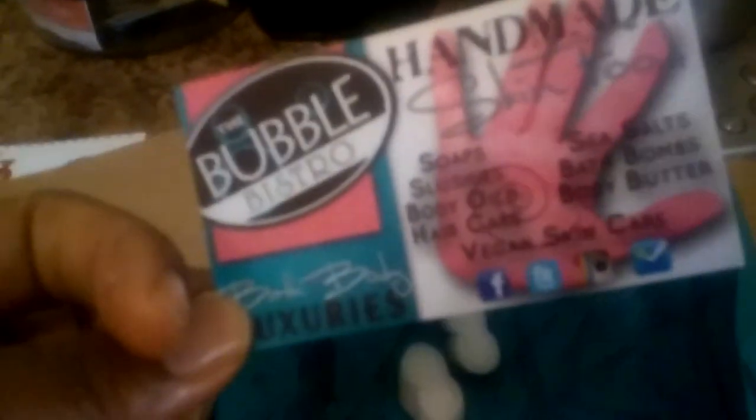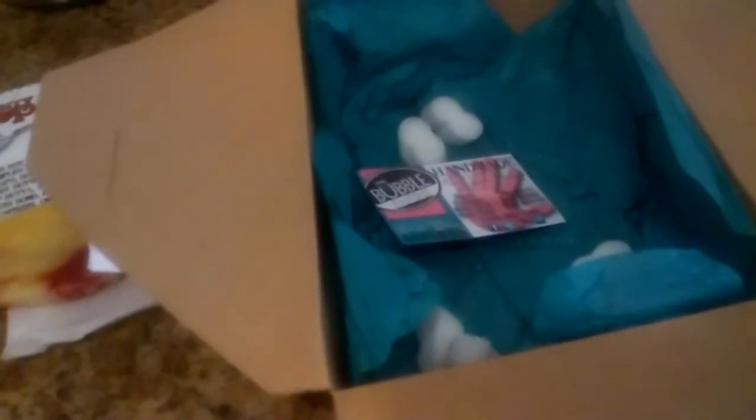That's my Bubble Bistro order. It does tell you the hours: Monday through Tuesday closed, Wednesday through Saturday 10 to 7, Sunday 12 to 5. Those hours apply to the Memphis, Tennessee location at 425 North Watkins Street, Memphis, Tennessee, 38104. Their phone number is 901-272-2300 if you want to call and discuss what would work for you. Thanks for watching everybody — I'm very happy and excited to make my next order. Have a blessed day. Peace.